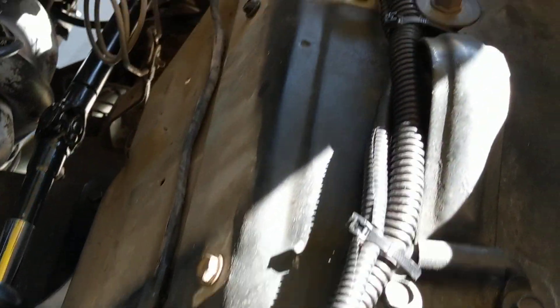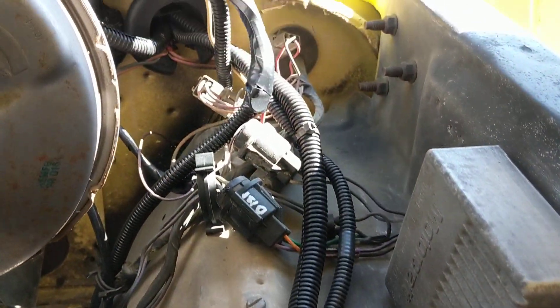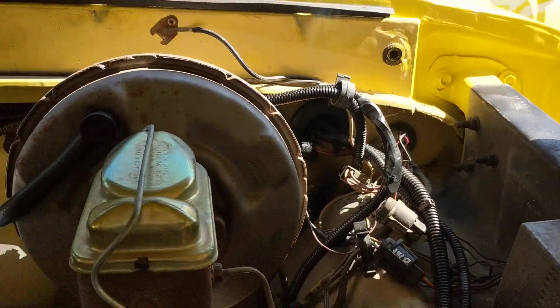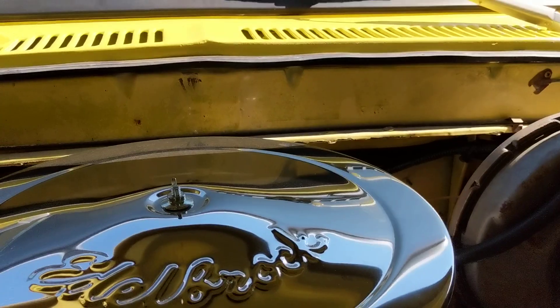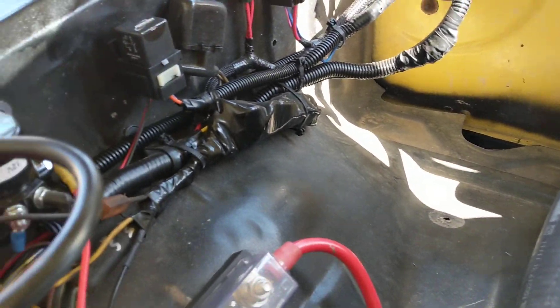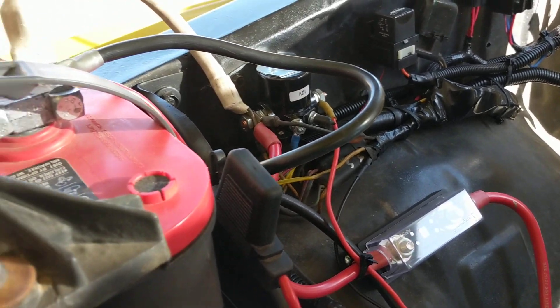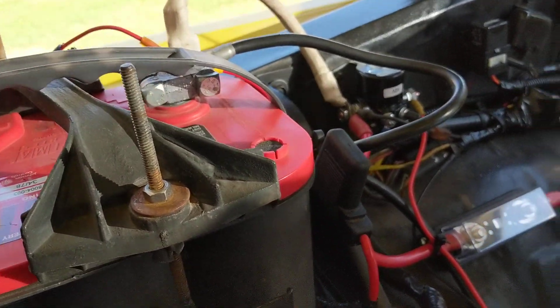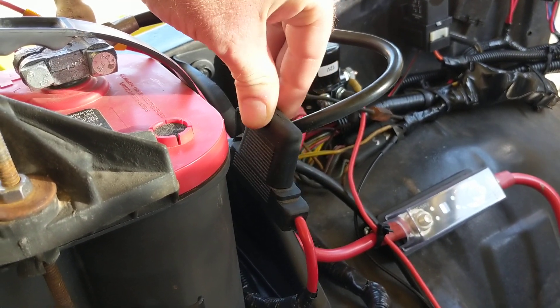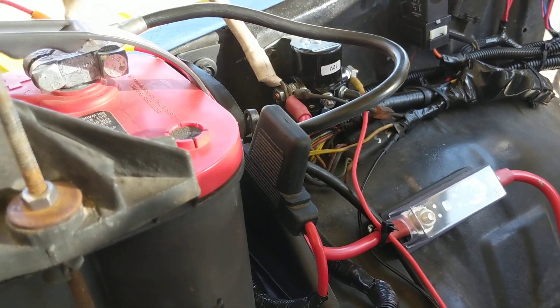You have two power cords that go up, and those two go through the firewall into the control module. Then there's a power cord that I ran around the back of the firewall and around here, and I wired it directly into my battery. He includes a big blade fuse — I believe it's 80 amp.